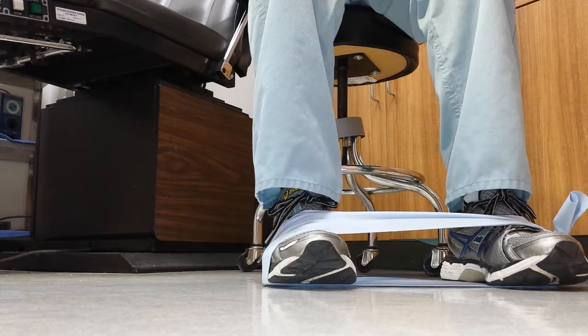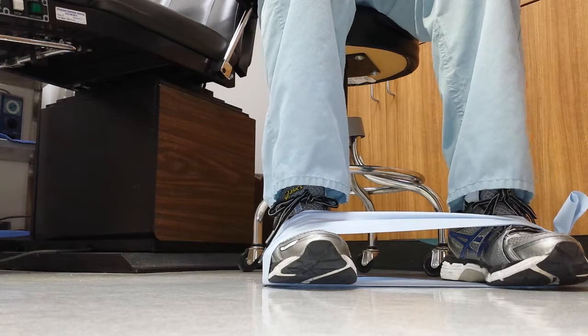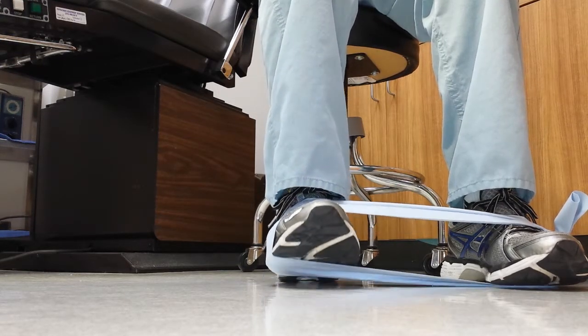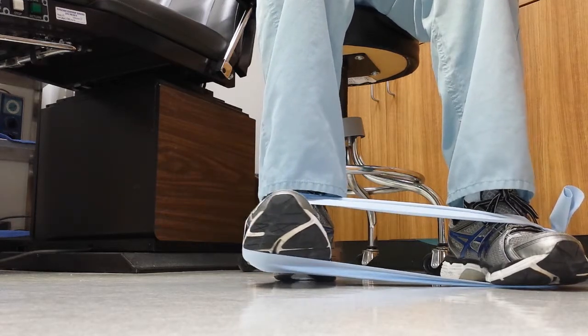You want to do about 40 to 50 of these, three sets. Make sure your leg is nice and straight, that you're not moving your knee or leg. All the motions should really come from your ankle. You're going to go up on your heel and out to the side and slowly bring it back.